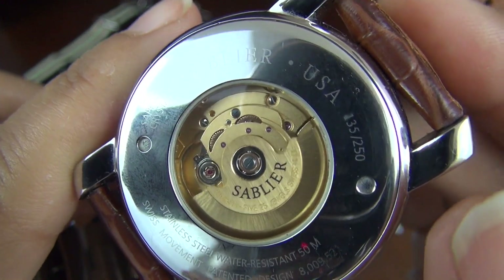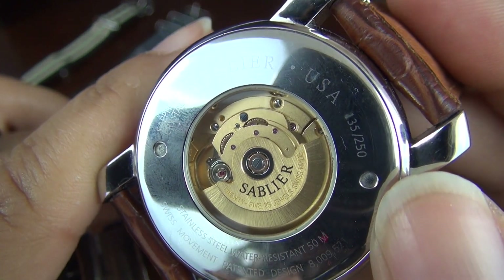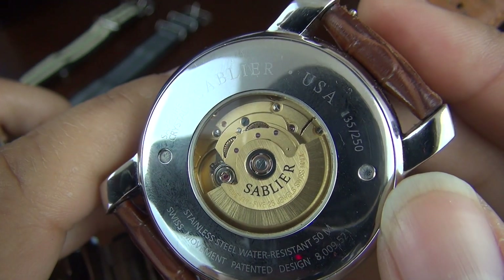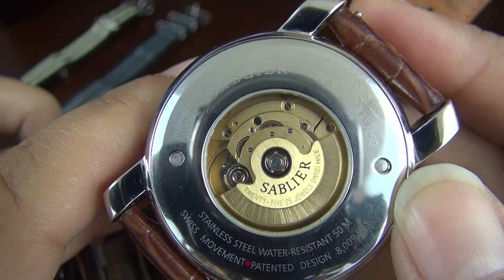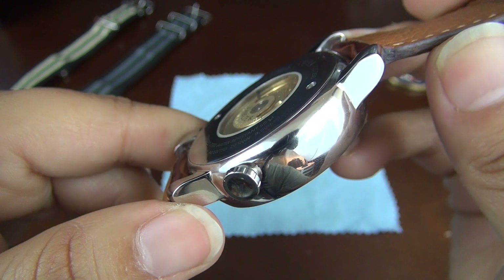You can also see on the case back that each piece is numbered, because every version of the Grand Cru is limited to only 250 pieces, a fairly common practice for boutique and micro brands. This particular piece is 135 of 250 and retails for 2,100 US dollars.